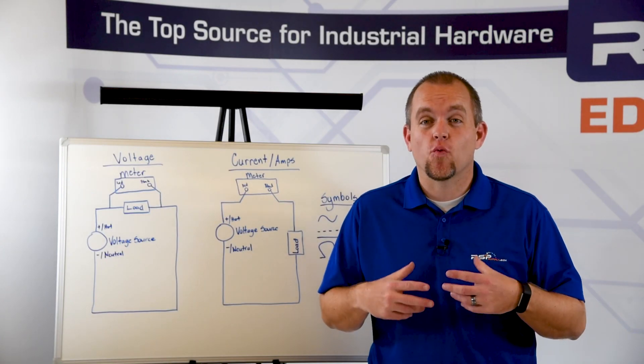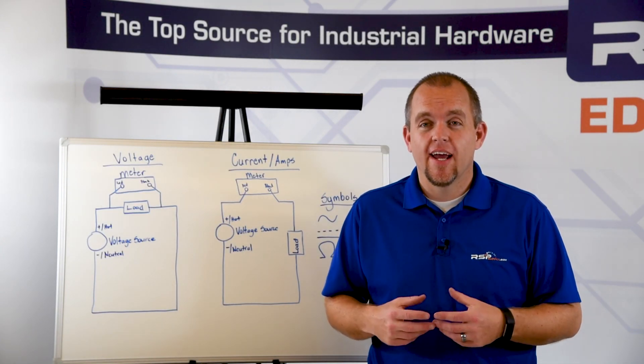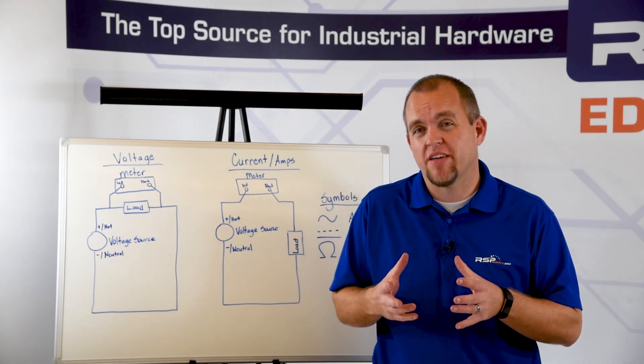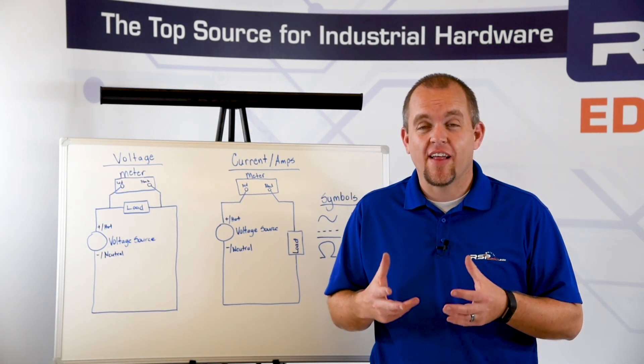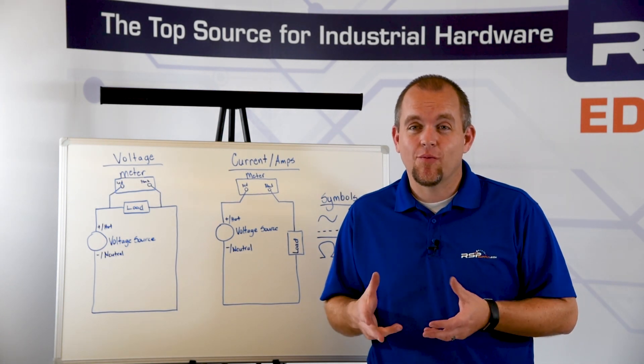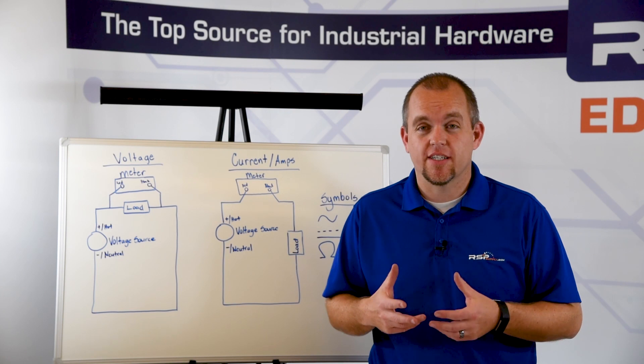Now let me show you how we measure resistance in an electrical circuit. It is important that when we measure resistance in our circuit — or more specifically, in a load — we make sure that load is disconnected from our electrical circuit. If it is connected, we will not get an accurate resistance measurement.